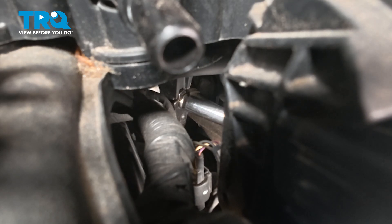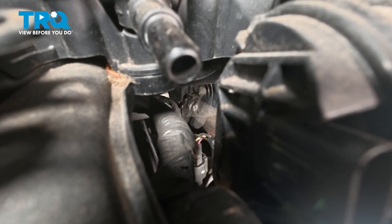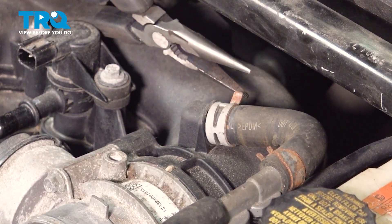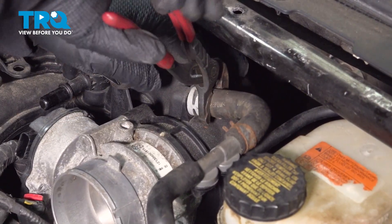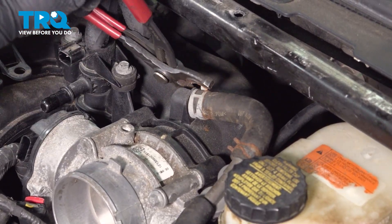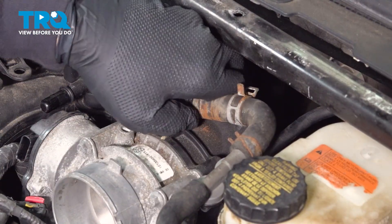I'm using a stubby quarter-inch ratchet — you can use a longer standard size if you want, but the stubby quarter-inch gets more throw so you can spin it easier. Once that bolt gets pretty loose, remove your socket and ratchet and spin it out by hand. This is one of those bolts — if you drop it, it's gone forever. On the back side, I'm going to use a pair of pliers to disconnect this. Our clamp is twisted, so we're going to rotate the hose a little bit to gain access to the clamp, open that up, slide it back, and then slide the hose off.